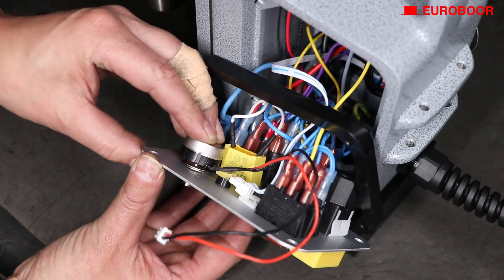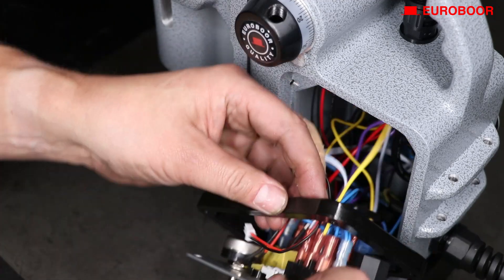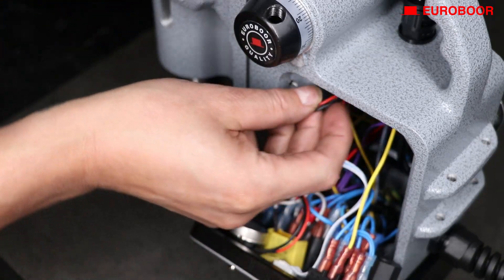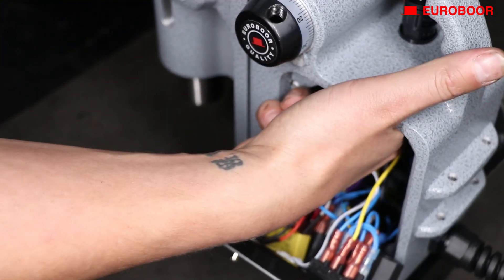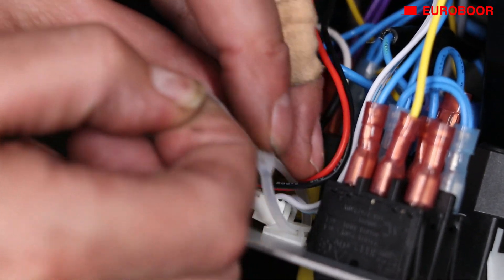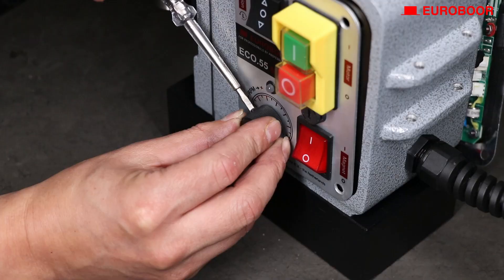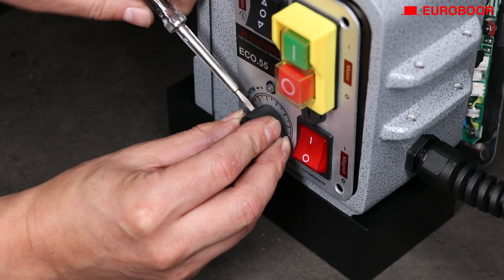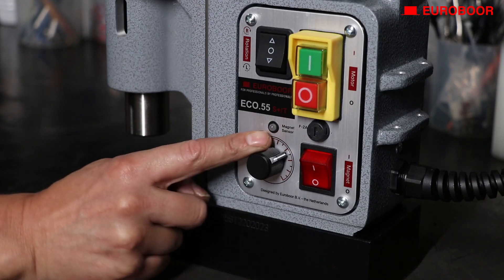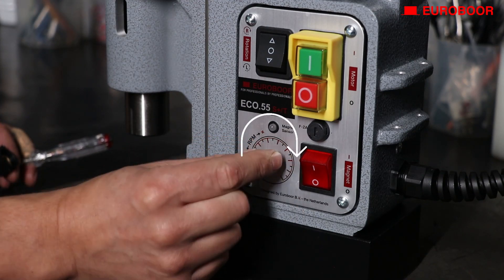Now place the new one as shown in the video and reverse the above steps. Attach the knob to the new potentiometer, but before you do, make sure you have it aligned properly so that when it turns all the way to the left or right it aligns with the start and end of the RPM indication on the panel.